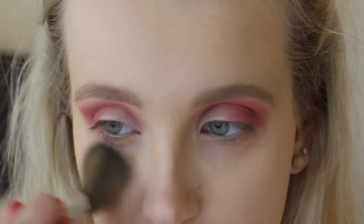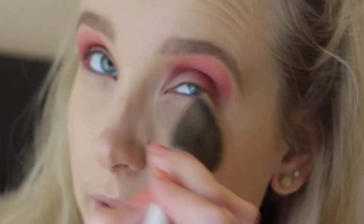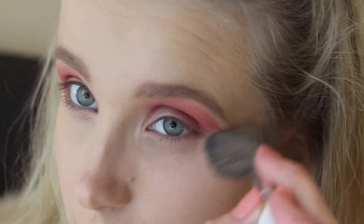Before we go on to the glitter, I'm just going to quickly take my powder brush and clean up underneath my eye, because I want to go in with a smaller brush to layer all the colors we used on the top so that the lower lash line is finished.